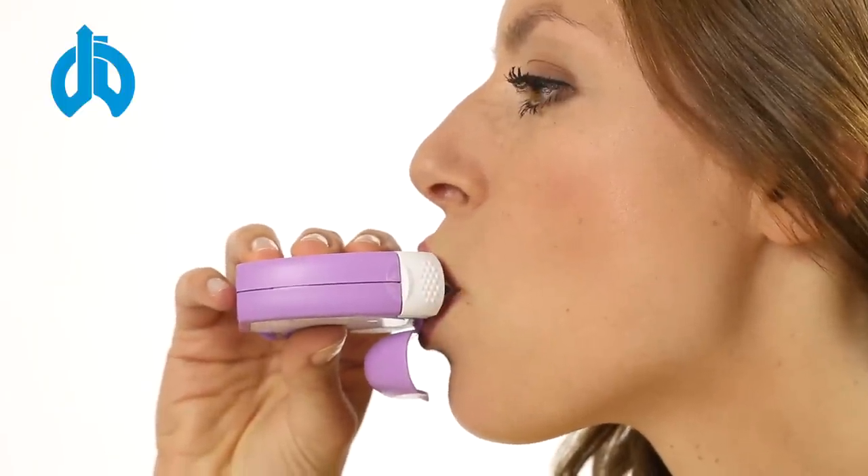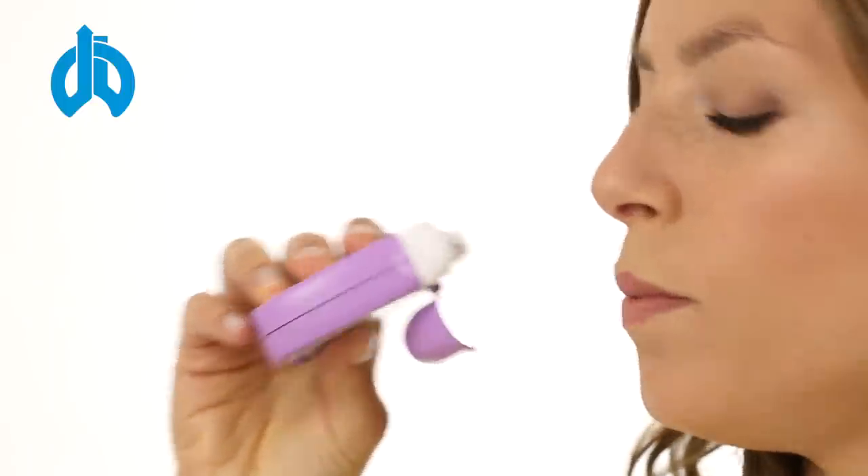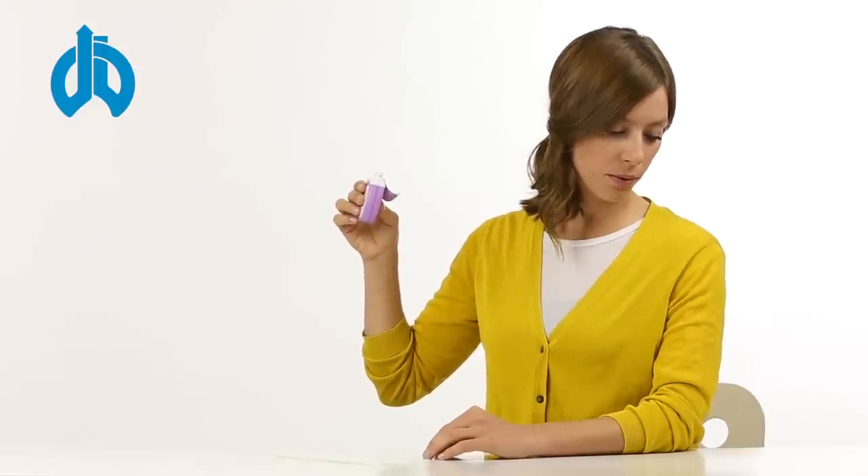Now inhale rapidly, deeply and strongly through the inhaler. Take the inhaler out of your mouth at the end of the inhalation. Please hold your breath for 5 to 10 seconds or as long as it is comfortable for you to do so. Then breathe out slowly, but not into the inhaler.